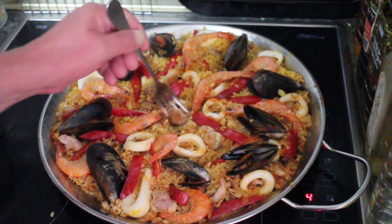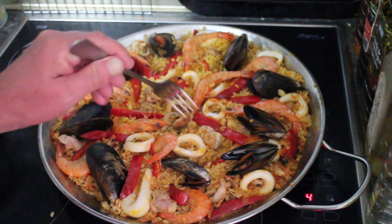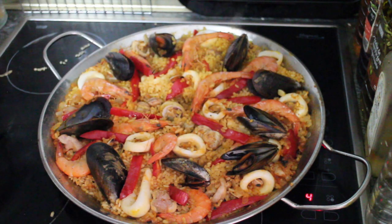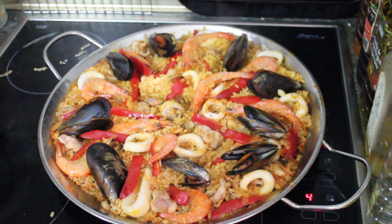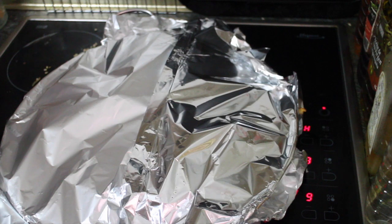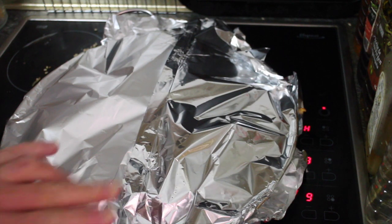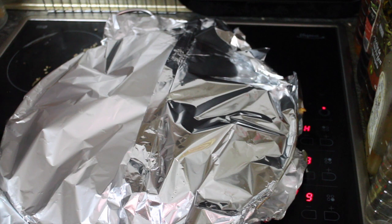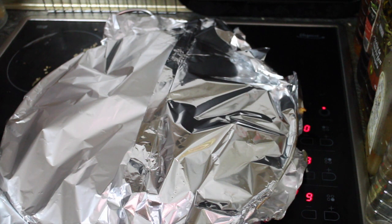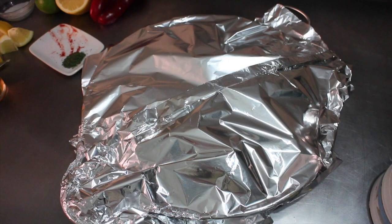Time's up — I'm just going to try a bit of rice. That's cooked. So now we cover this tightly in foil. I've turned the heat up to maximum for two minutes because what we want to do is basically scorch the bottom of the rice. This is called socorat — it's highly prized, much like the tadig of Iranian or Persian rice, and people fight to the death to get some of it.